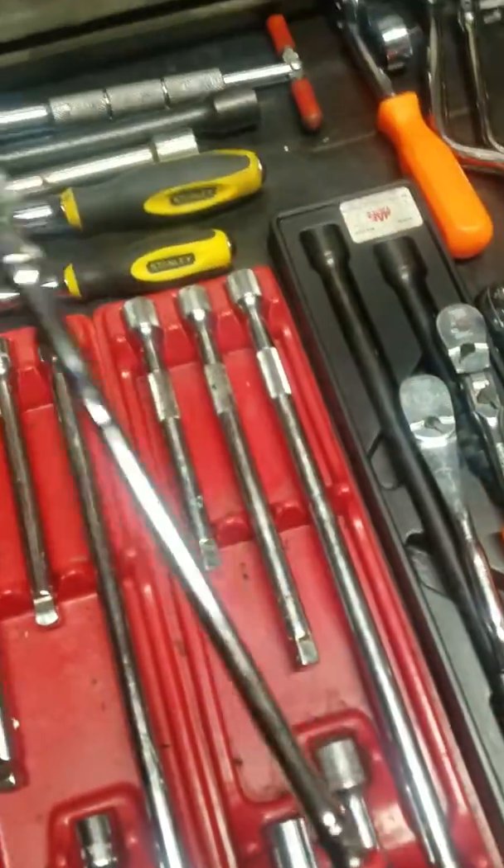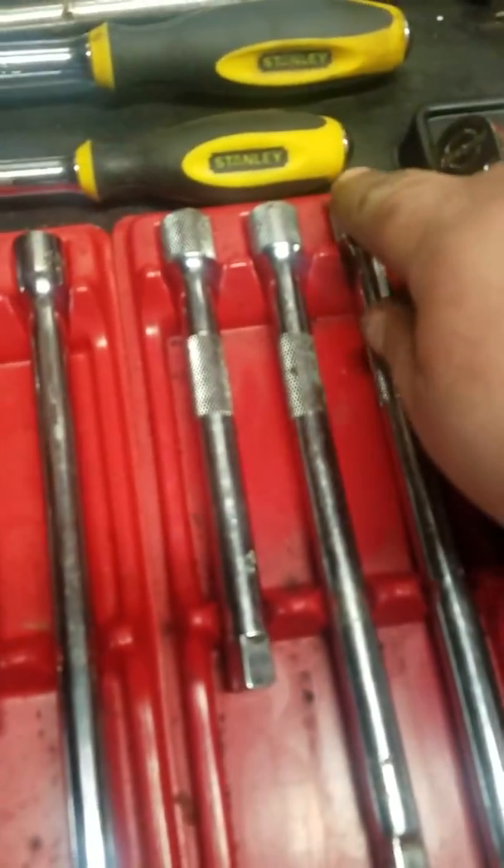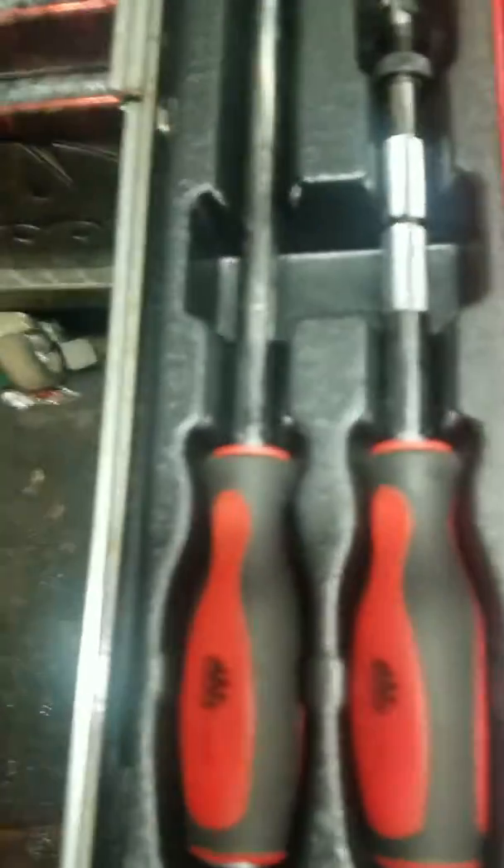Extra long, quarter inch — can't beat it. Love the Mac extensions, the knurling — best ones out there. Love the knurling on both ends. Use these locking flex heads.